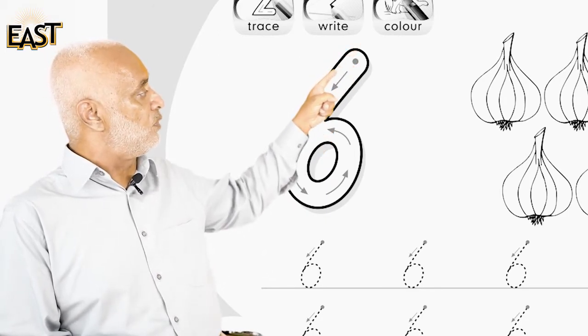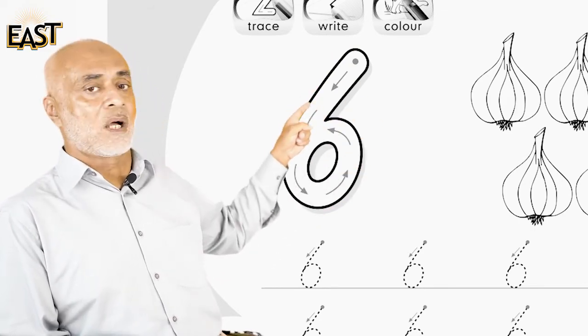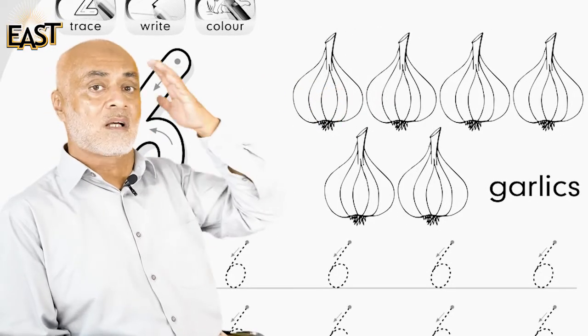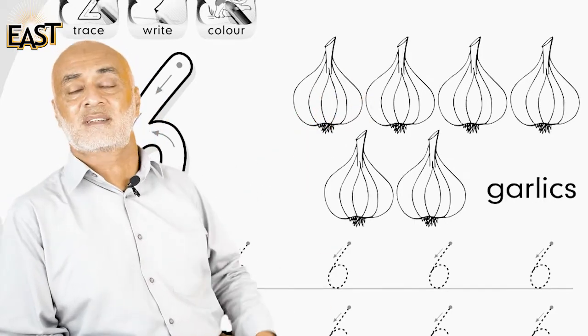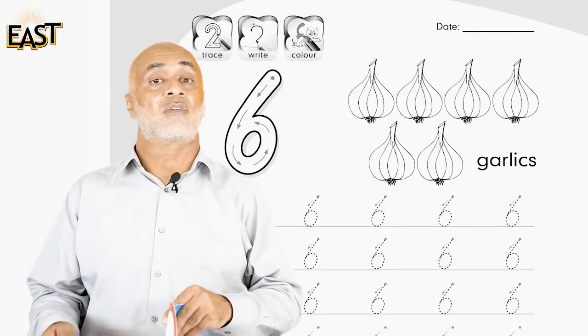And what are these? These are six garlics — one, two, three, four, five, six. Now you're going to write six in your copies and draw something six.